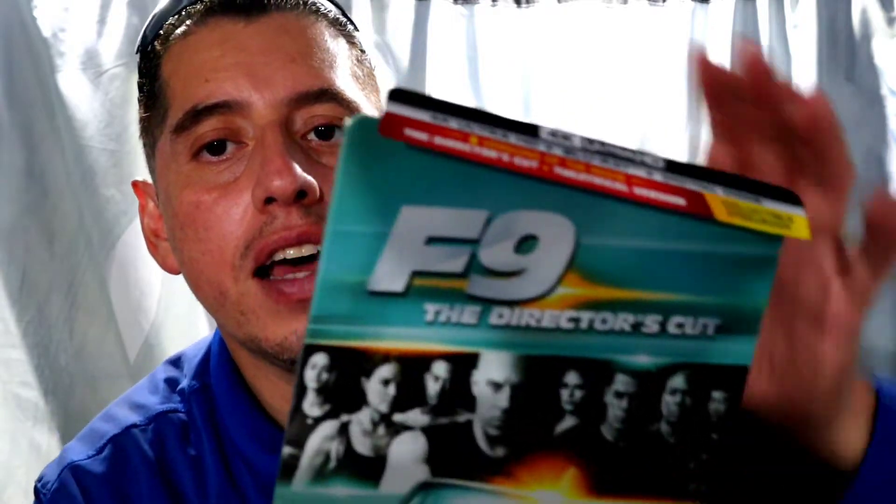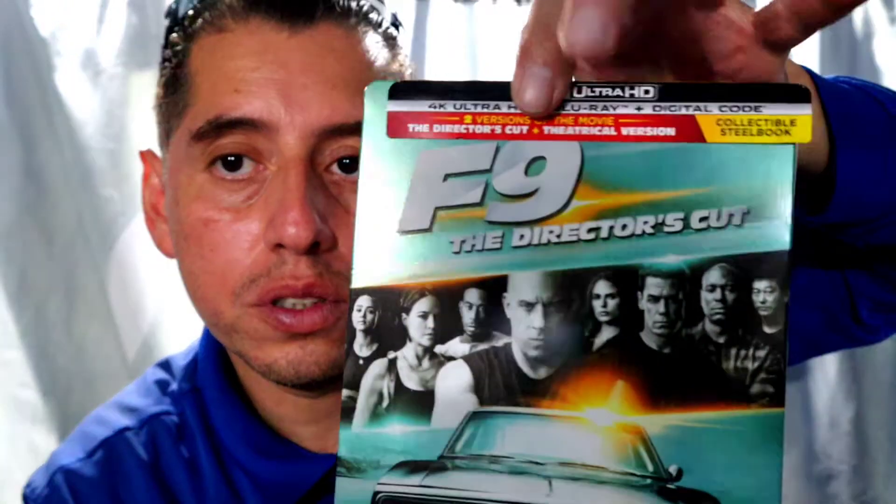Yo, Tech Justin here, and on today's video we're taking a look at the Best Buy Steelbook Edition of F9, the Astro Gold Cut.